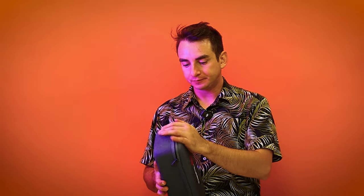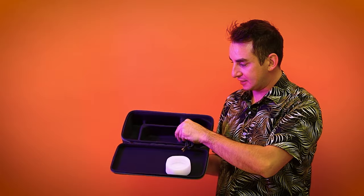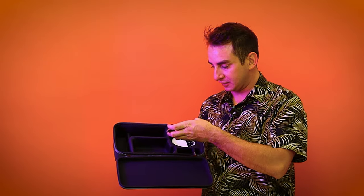It comes in a cool little case. The case is perfect for it. This is the case that it comes with — it's a really nice, literally custom design. Everything fits perfectly in here.